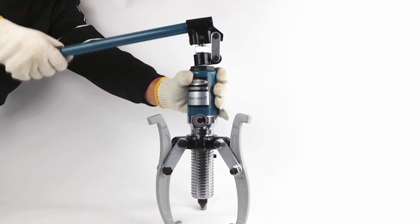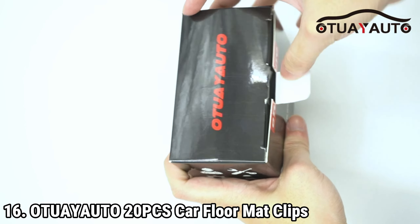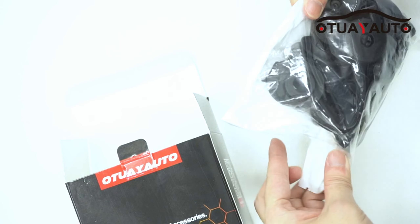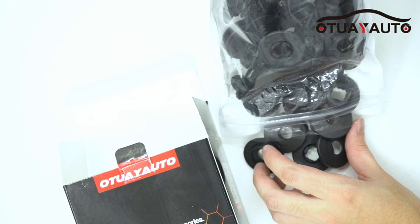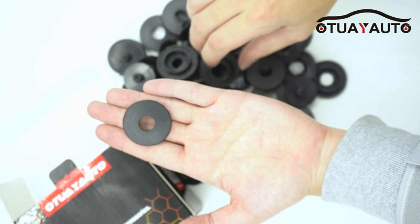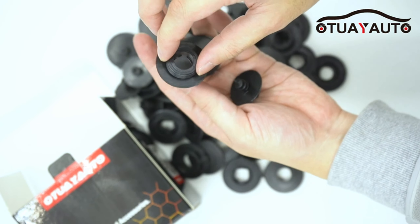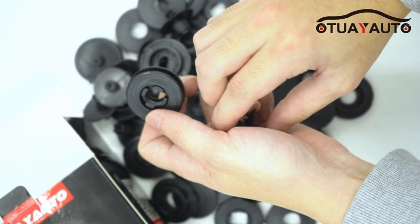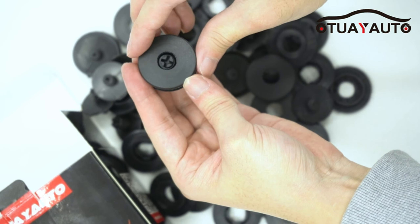The Car Floor Mat Clip Set is a universal solution designed to secure automotive carpets in place, ensuring a tidy and safe driving environment. With a diameter of 36 millimeters (1.4 inches), these clips are compatible with a wide range of vehicles, though it's recommended to verify the size before purchase. Made from high-quality plastic, these clips are durable and feature anti-slip properties that prevent floor mats from shifting underfoot, thereby enhancing passenger safety.